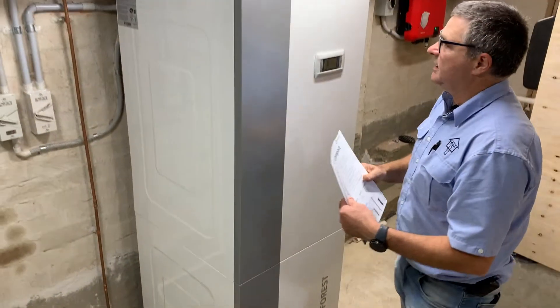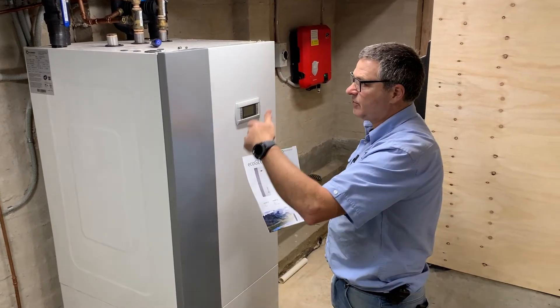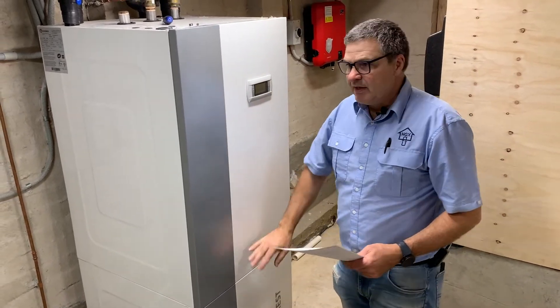So what that means is, if it's connected to a ground loop, we can use free cooling. The ground water temperature can come through the machine, exchange and go off to the production system without having to run the compressor. That's one feature.